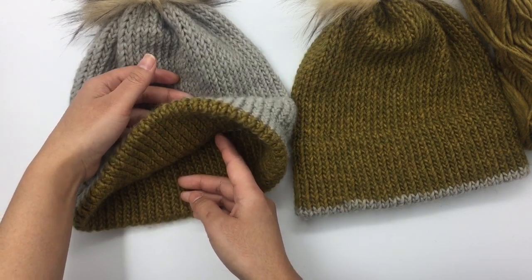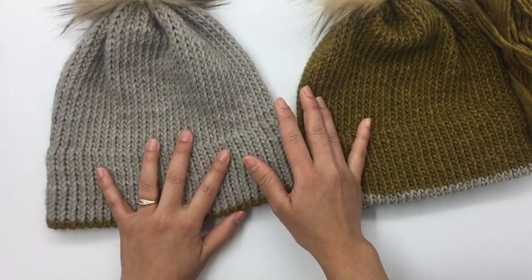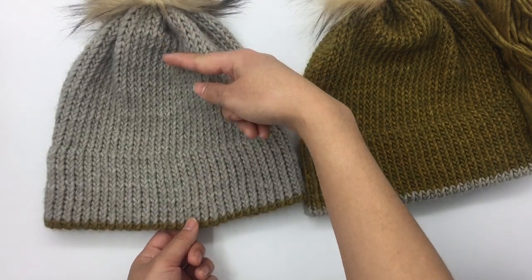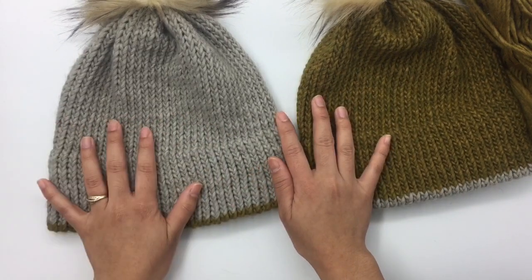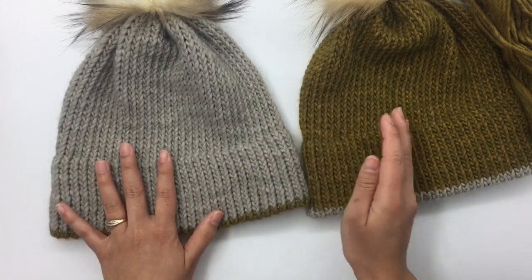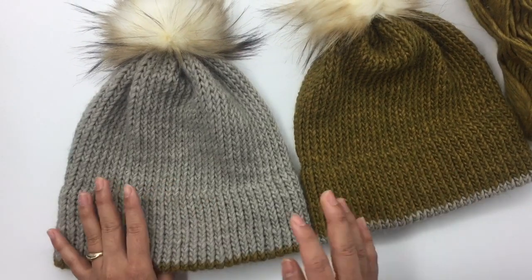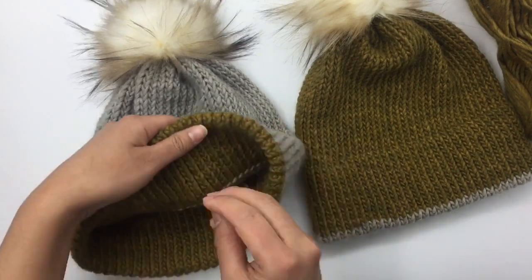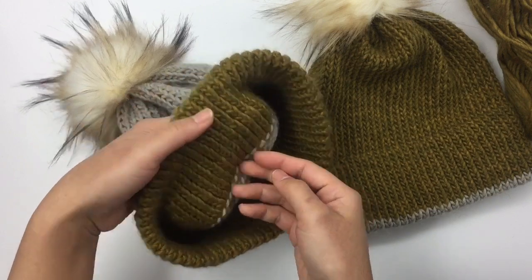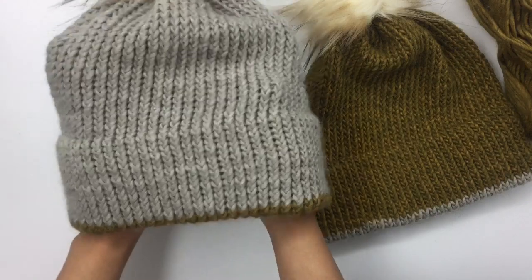This is a very easy project — you just need to know how to cast on and knit and you're good to go. I have a free written pattern for the size I'm making, adult woman medium, available on my blog — link in description below. If you want different sizes, from adult woman small to large, those are available on my Etsy shop as a printable version — link in description below.